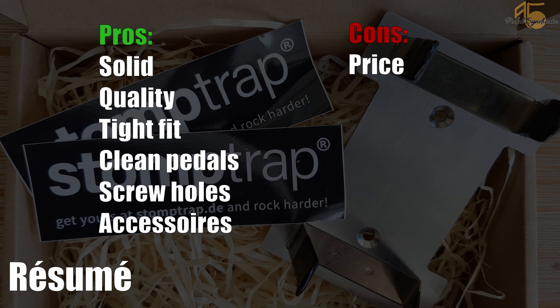It comes in good quality, the packaging is nice, and it fits very well. I tried at least 40 mini pedals and nano pedals. It's cool that you can screw it onto your board. One huge benefit is that you don't have to tape anything to your pedal. Stormtrap has rubber protection around the clamps so the pedals don't get scratched when you put them in.